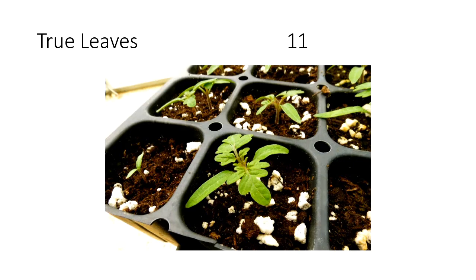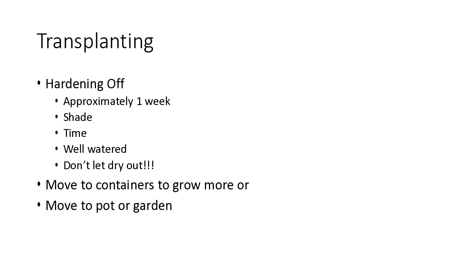Do not fertilize until you see the first two true leaves. You can see the cotyledon leaves on the lower part — those are not the leaves. But the top leaves actually look different; they actually look like little tomato leaves. That's when I would first start to fertilize. Then to plant them into a container or your garden, you're going to want to harden them off.